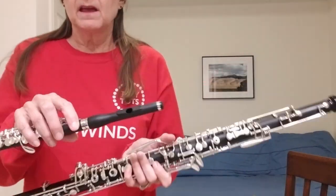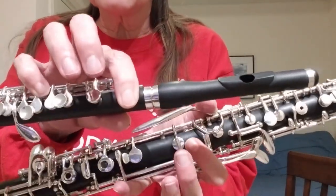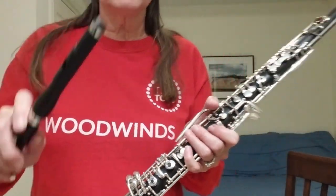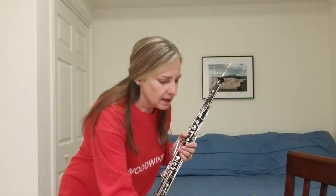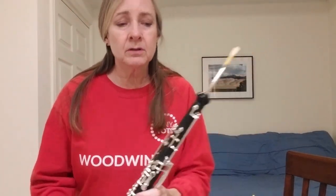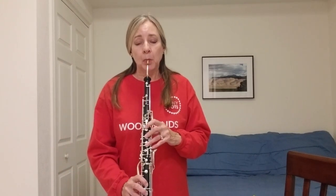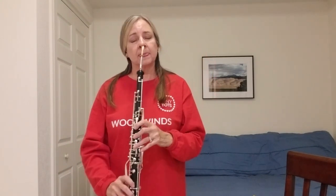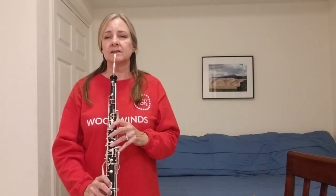Now, the piccolo and the English horn that I showed you, they have metal keys covering the holes. We put our fingers on those, and that makes it easier to play, and also it sounds a little bit better. So, if this English horn didn't have all these holes up and down the instrument, I wouldn't be able to play something like this.